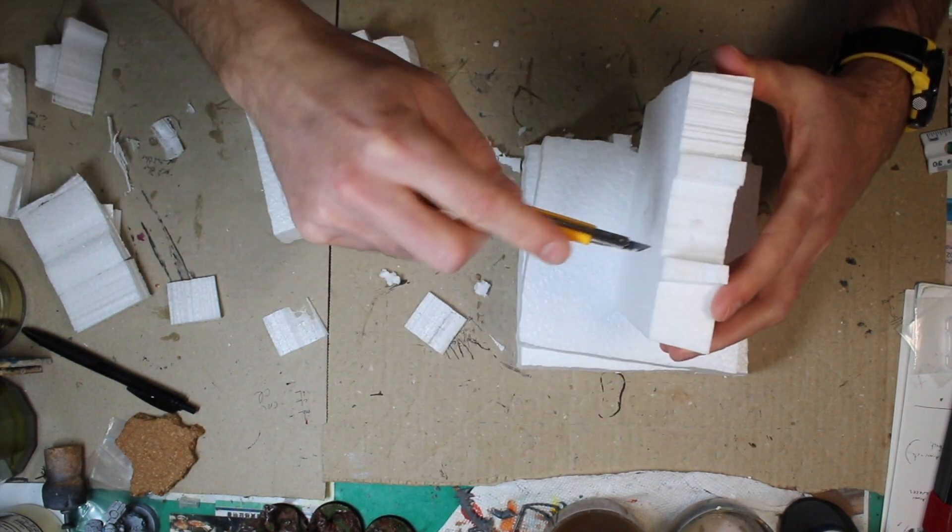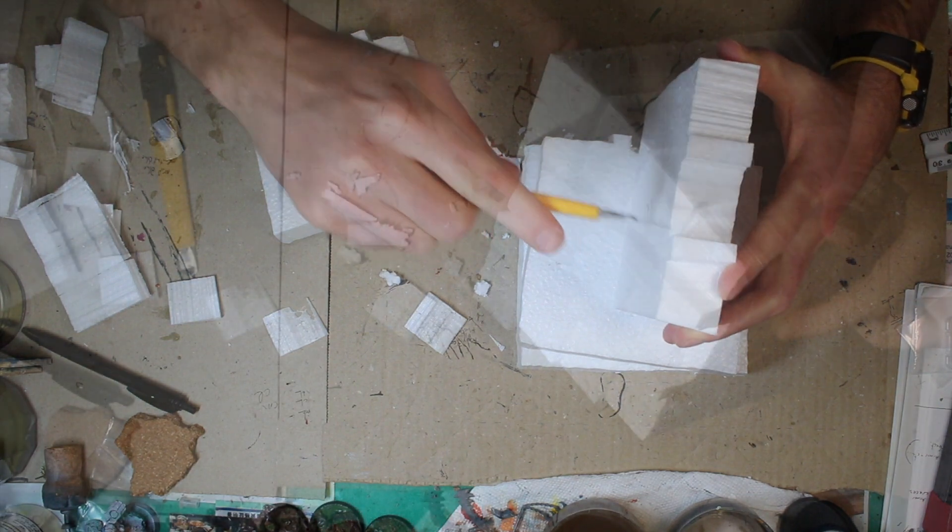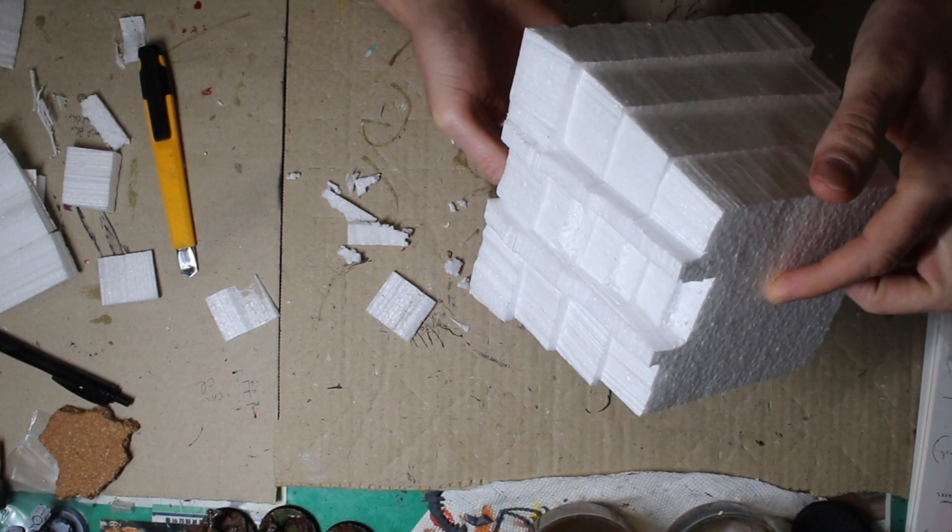I think it might be easier to just glue new steps on. I'll put those cutting steps out. The engine is starting to look like a Realm Shaper engine.